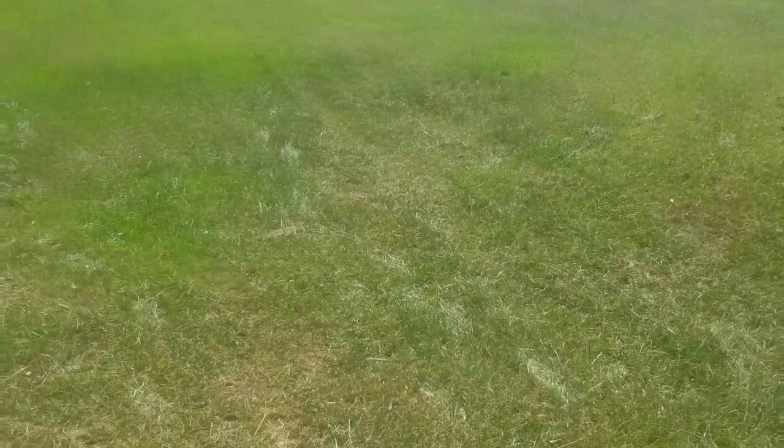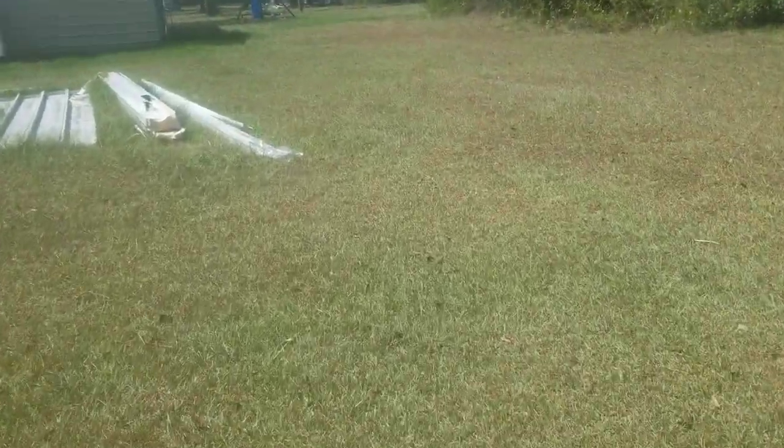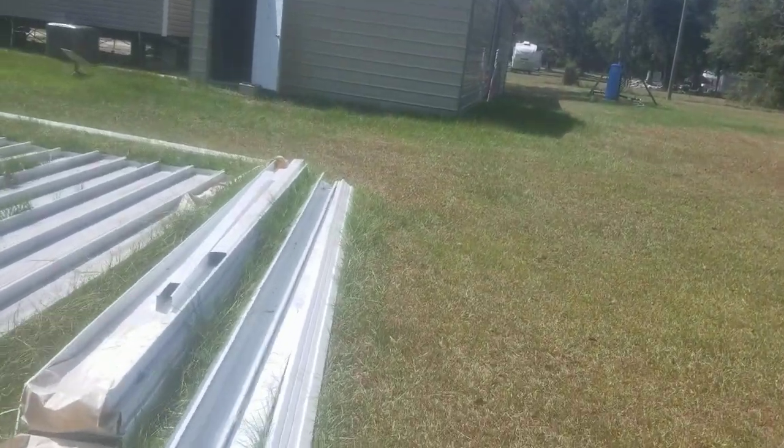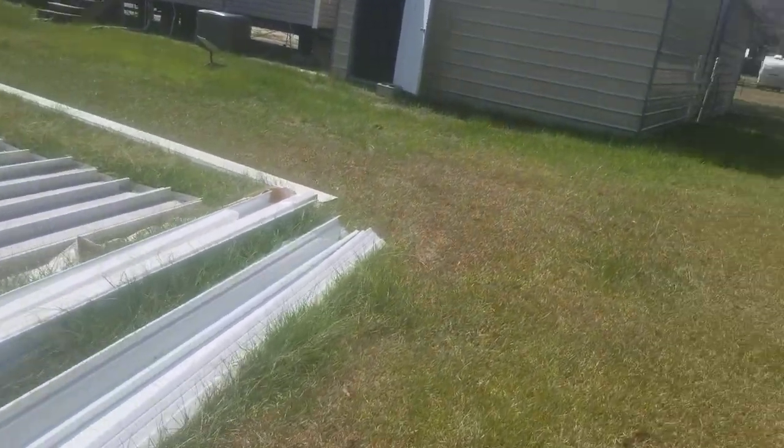I hope you can see this because there's a massive glare on my phone. I'm standing in the middle of it right now. Also, if you do come walk over here, I'm letting you know where all the ankle breakers are.